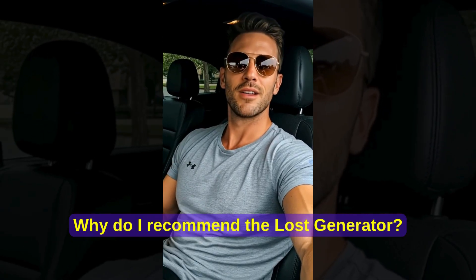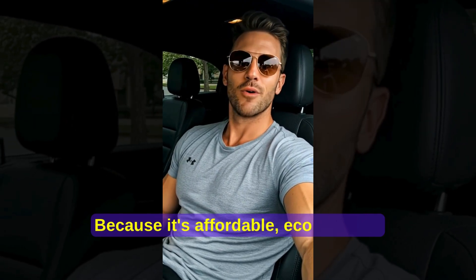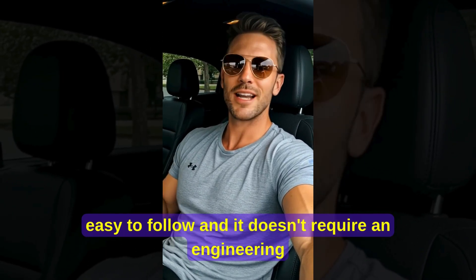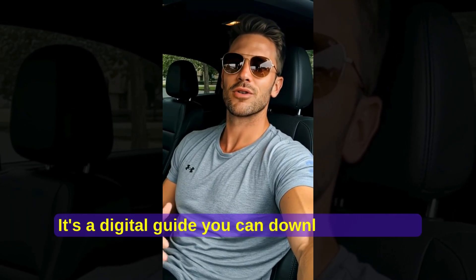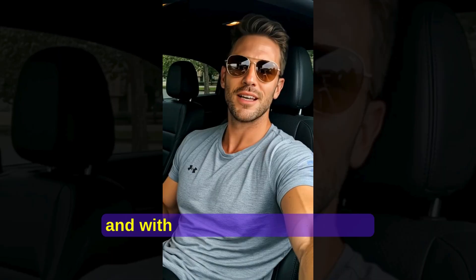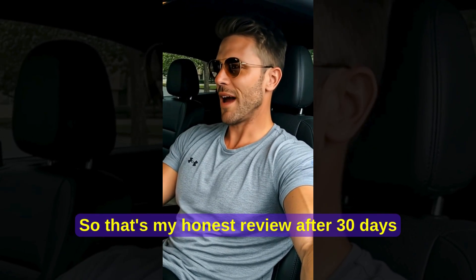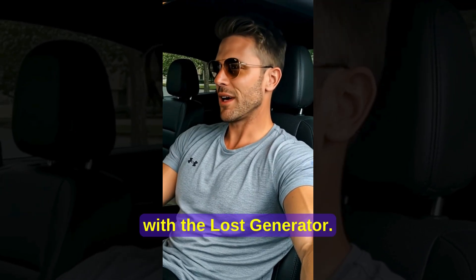Why do I recommend the Lost Generator? Because it's affordable, eco-friendly, easy to follow, and it doesn't require an engineering degree. It's a digital guide you can download instantly, and with just a few hours of work, you'll have your own power system running at home. So that's my honest review after 30 days with the Lost Generator.